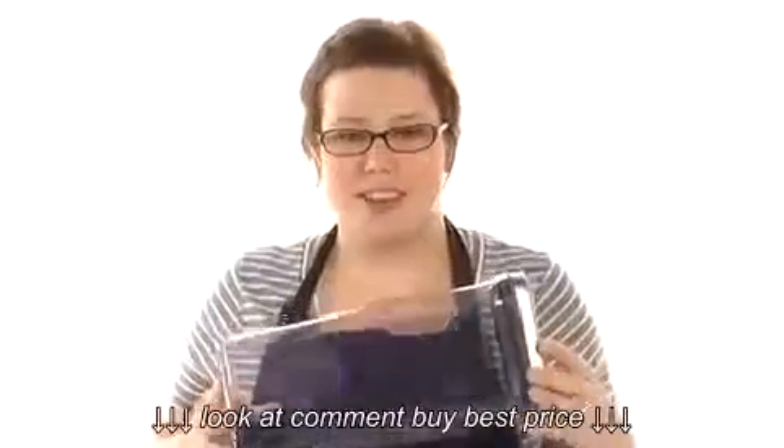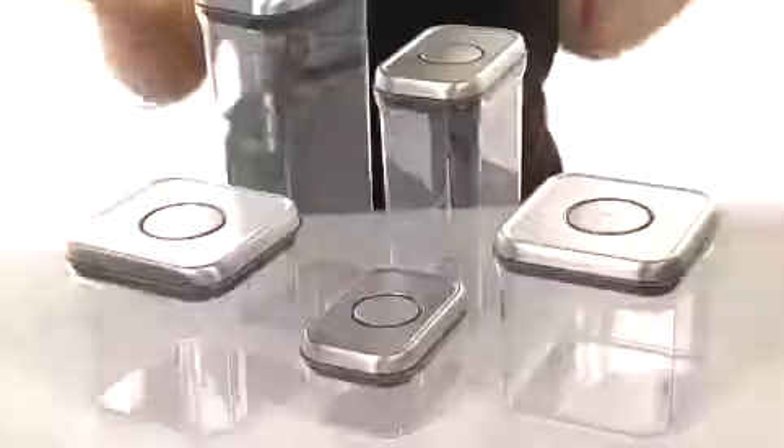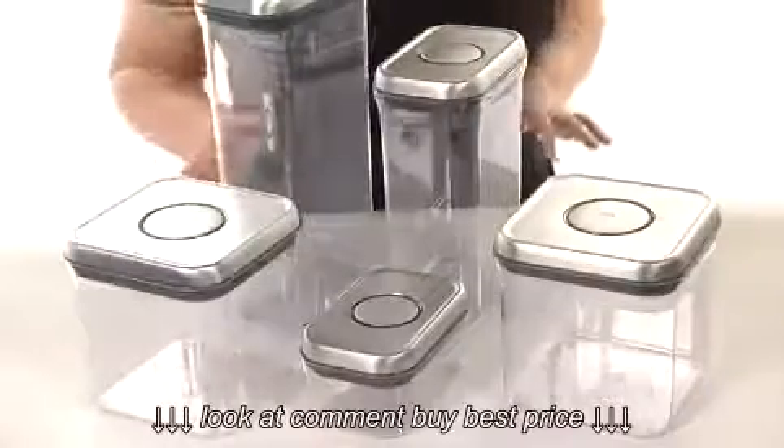Hey there, I'm Brooke and this is the 5 piece steel pop container set from OXO. This set is fantastic and I can't wait to get it into my kitchen.